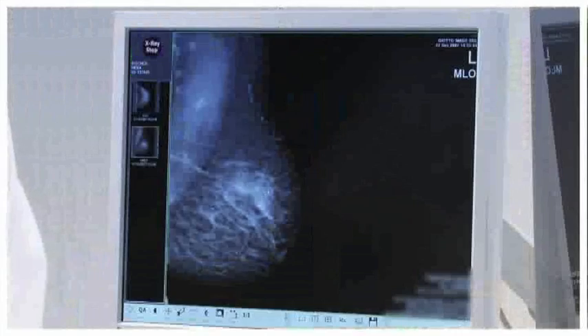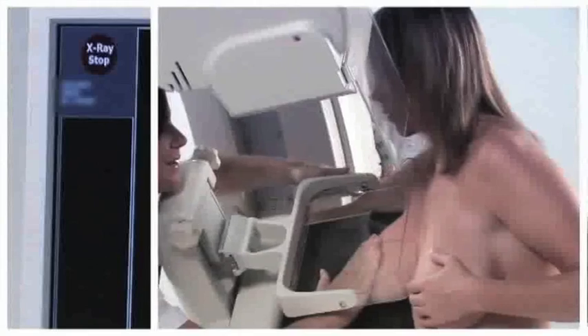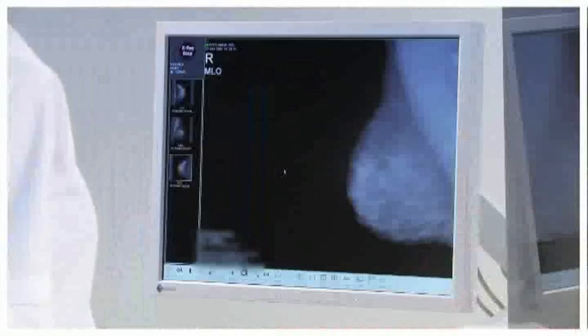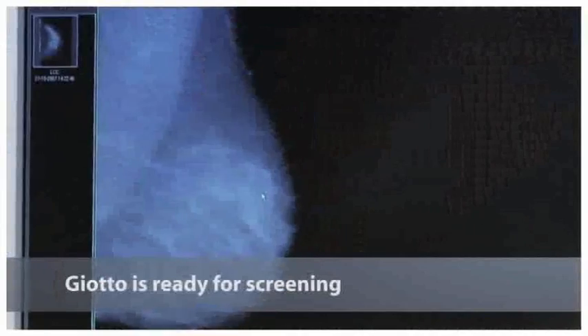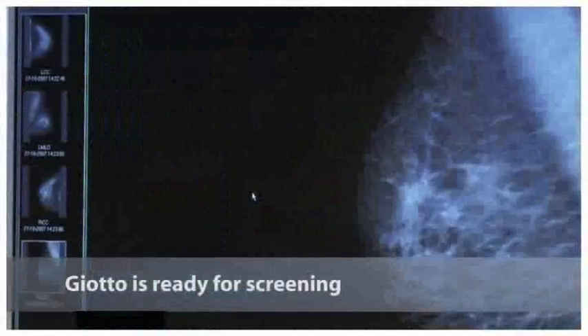Immediately after the exposure, the image is available for viewing on the acquisition workstation and the Giotto image is ready for the next exposure. The images are automatically sent to the review workstations by simply closing the study. Giotto is a fast-working unit with easy and automatic procedures, covering screening needs perfectly.